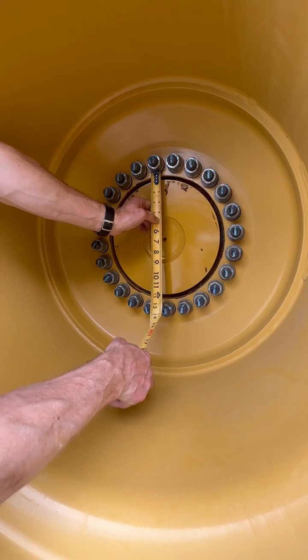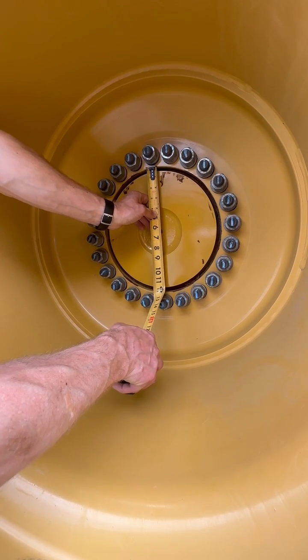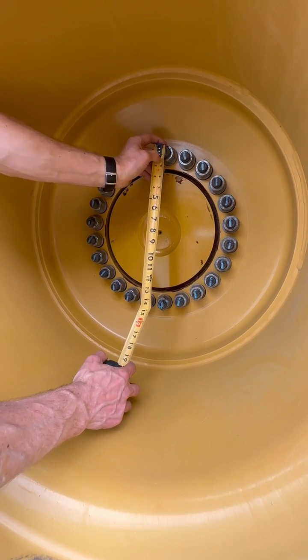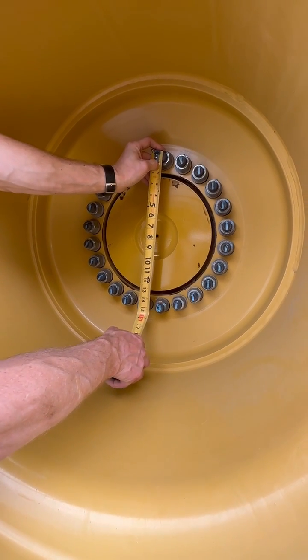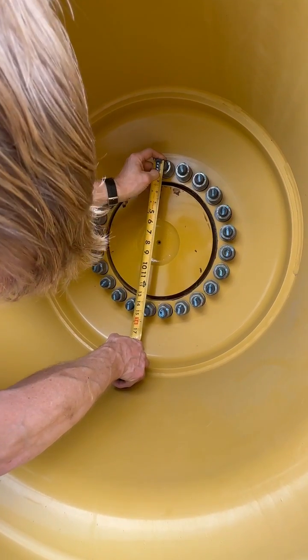We're also going to want to know the pilot hole size, so we'll measure from the top to the bottom — this is about 12 and a quarter inches. We're going to need the bolt hole circle as well, which is about 14 and three eighths inches.